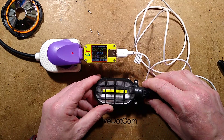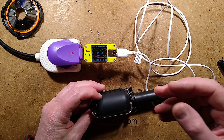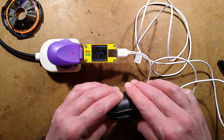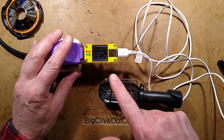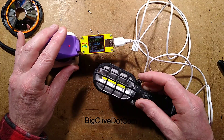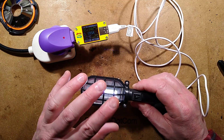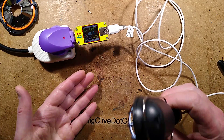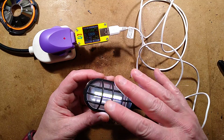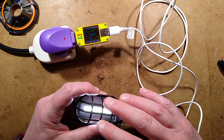The thing about nickel metal hydride cells is you can trickle charge them continually. When fully charged they vent gas from the electrodes, but because of the chemistry inside it recombines - they just get very slightly warm. Currently the USB is sitting at 44 milliamps to charge the batteries. When you turn the light on the current jumps to about 185 milliamps because it's both charging the batteries and powering the light.